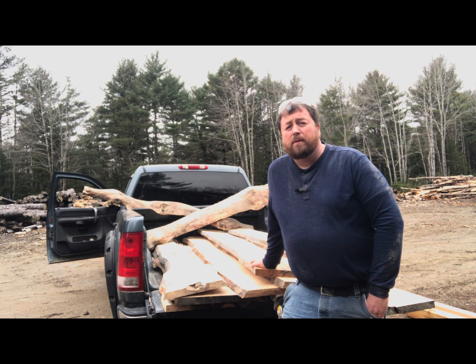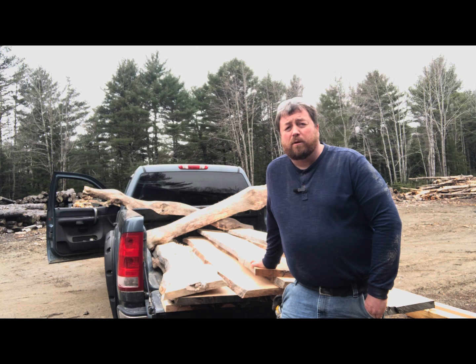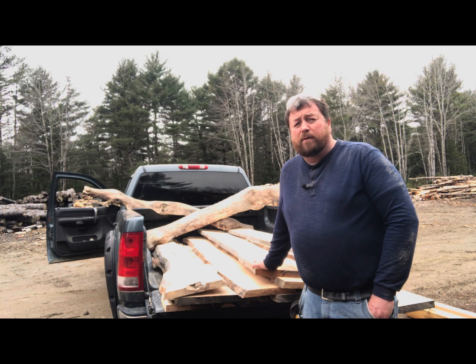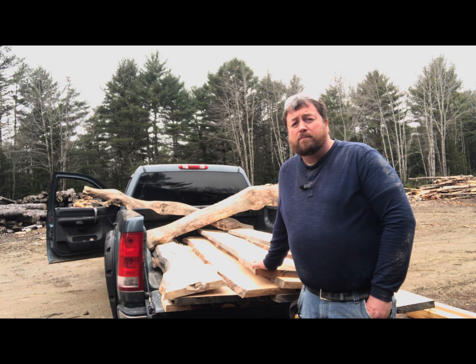I did saw some maple — inch and a half thick by eight inch wide — that was kind of spalted. In the firewood world, we'd call that punky or dozy, but in the lumber world it's called spalted, and there seems to be pretty good demand for that. I figured I'd try to build up some inventory. I've already taken one load home and I'm putting everything in my shed to keep it under cover and dry, so when someone asks if we have it, I can show it to them.